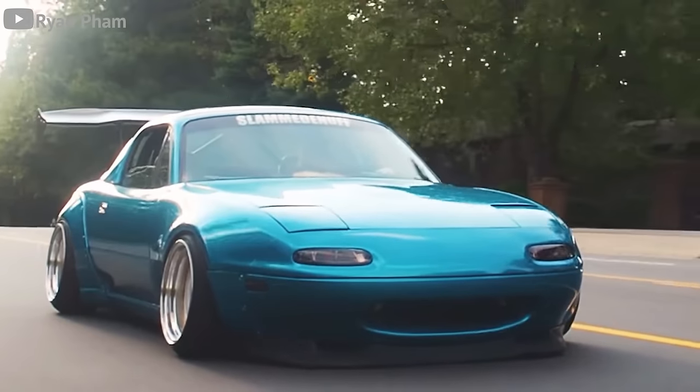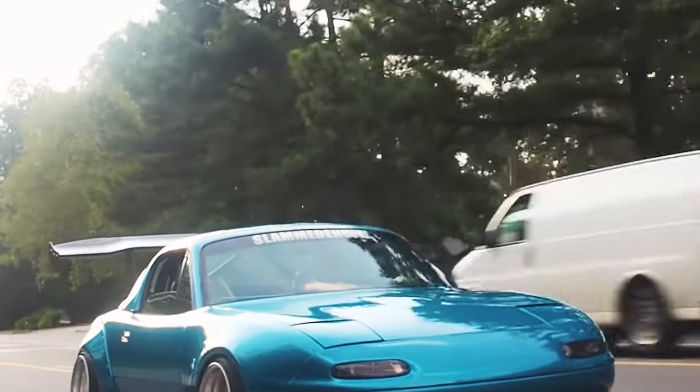Most of all, it just looks way better. Anytime I pick up a car, it's one of the first modifications I consider. And there's no better place to start modding than with these five cheap sports cars that you'll never, ever lose a dime on.